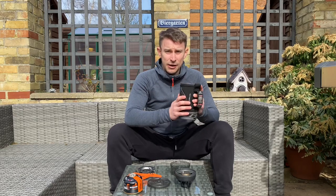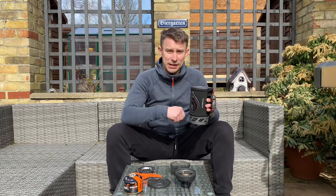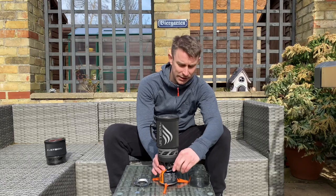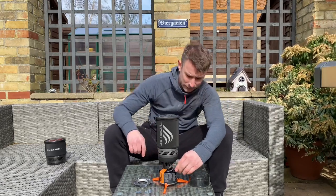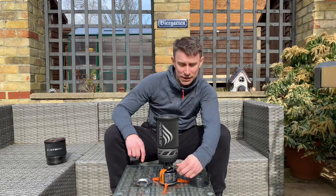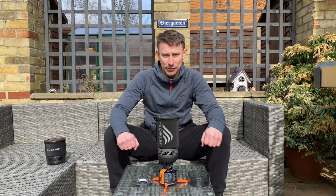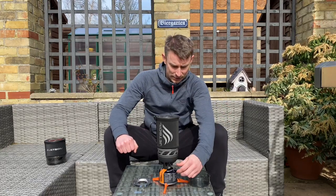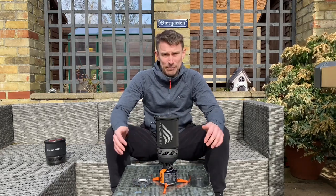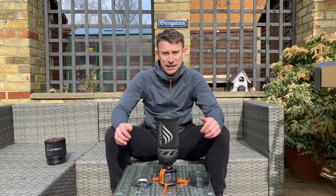Let's get half a litre of water in here and give it a go. The Jetboil Flash is all assembled, so let's crank it right up to the top and see what it can do. Sounds great. The canister is fairly full so it should be on max power. It's a little bit windy today, but let's see how long it takes.